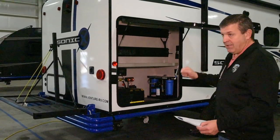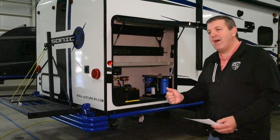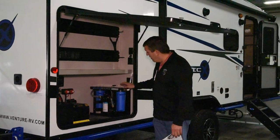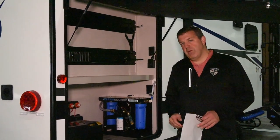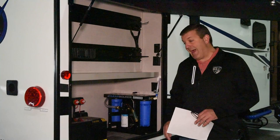You have an 11,000 BTU air conditioner — it's low profile and low power consumption. Next, let me tell you about the Boondocker ClearSource water filtration system. Again, I'm not going to get into great detail — look for the link for the water filtration system video to get into detail as to how this all works.